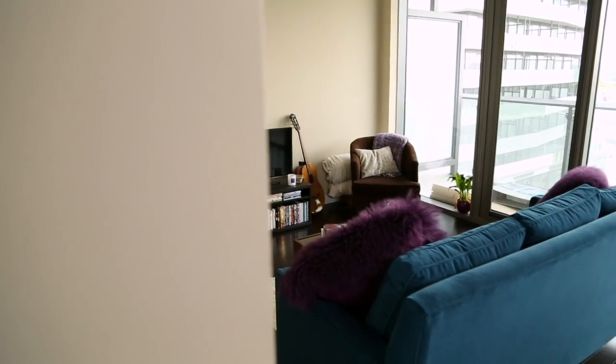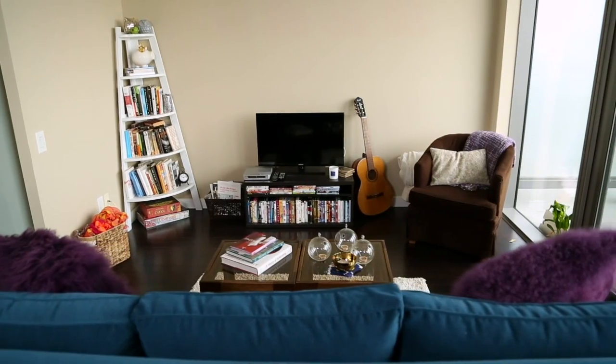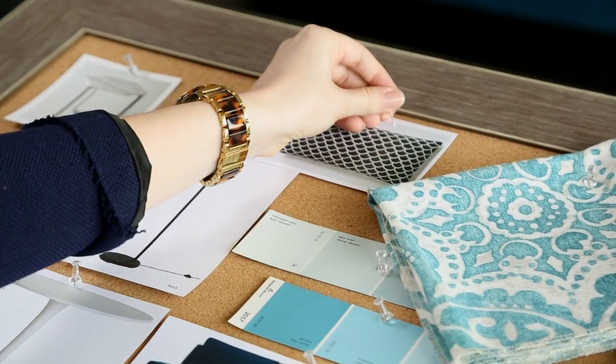My good friend Laura has asked me to turn her boring beige condo into a truly spectacular space. I'm going to show her how a little bit of paint can go a long way, especially when you follow these easy steps. I've created a great inspiration board for this space, so it's time to get painting.